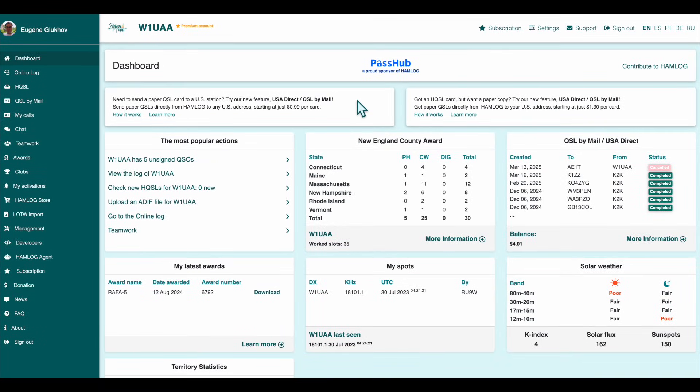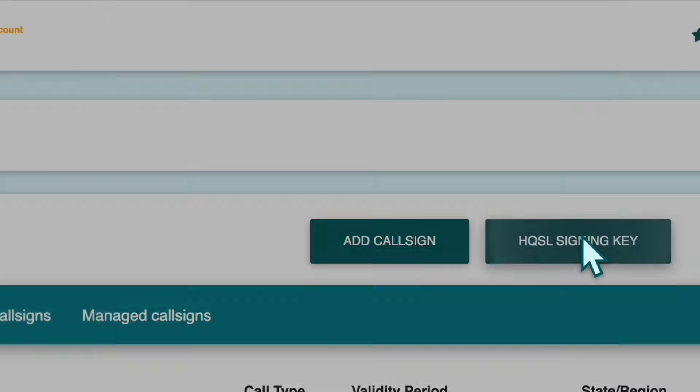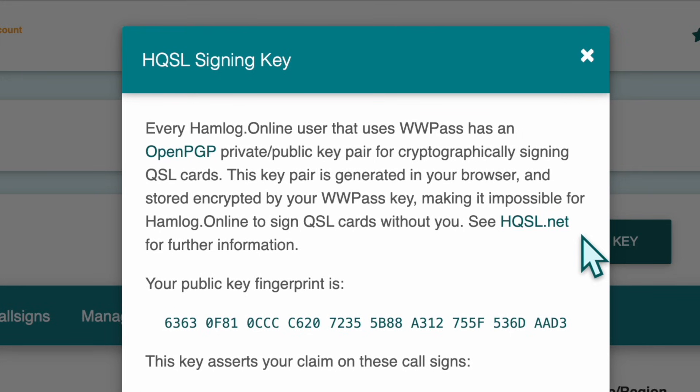Now, let's move on to digital signing. First, make sure your HQSL signing key is set up. Go to the My Calls section and click the HQSL signing key button. This key is created right in your browser and encrypted with your double W pass key, so only you can use it. Your key is based on OpenPGP technology and is used to securely sign your QSLs.